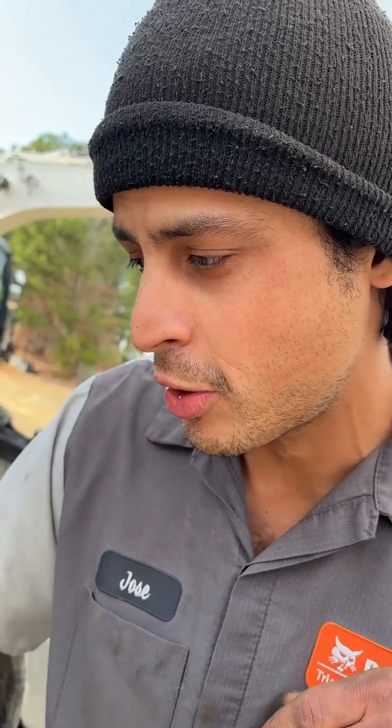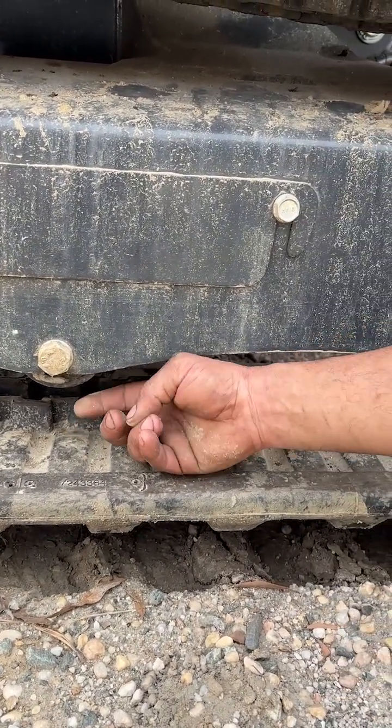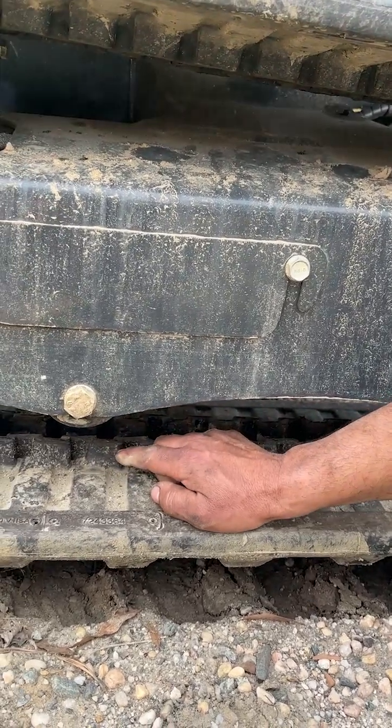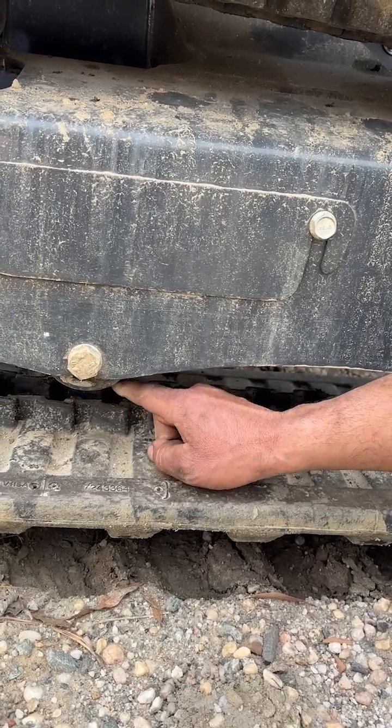On an excavator like this one, if there's more than half an inch of space between the bottom of the track and the edge of this roller, that means the track is loose. And if the gap is less than half an inch, that means it's too tight.